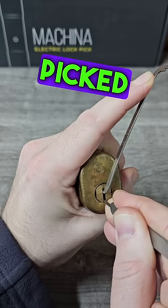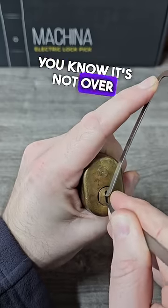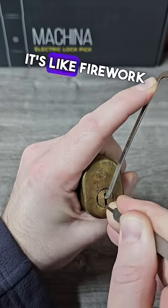The springs on these pins are so hard that as soon as you've picked them you get a set bounce, so you know it's picked — you know it's not over-set, you know it hasn't dropped through. It's not a security pin. Well, there are only three. Listen to the sound of them — it's like firework night!